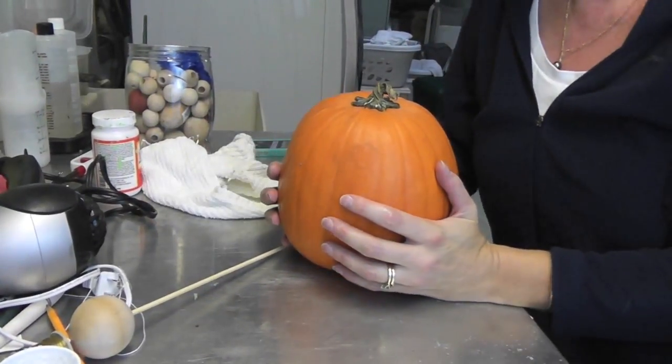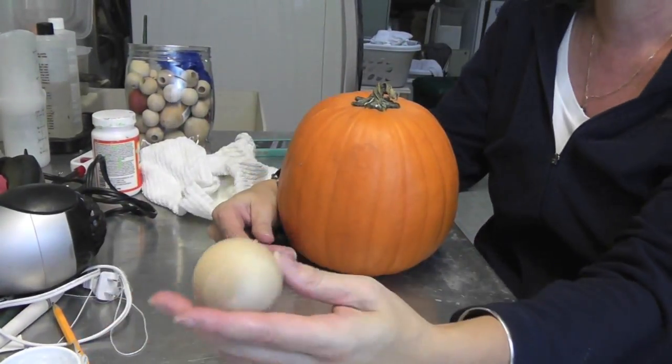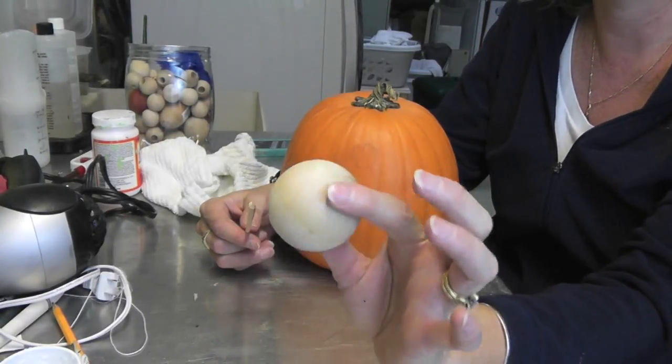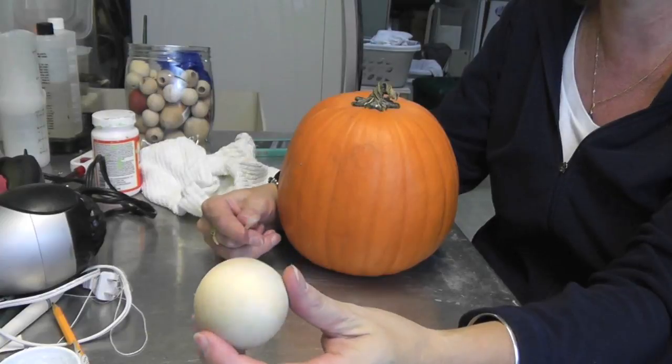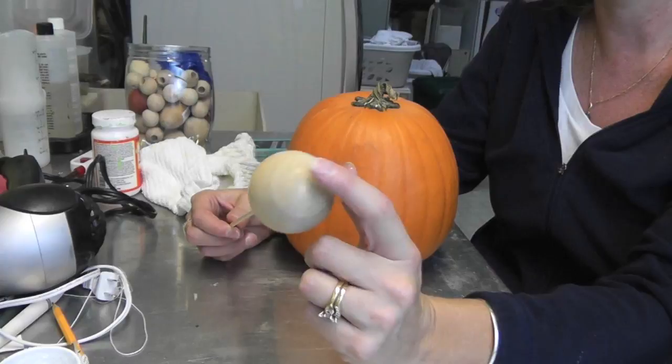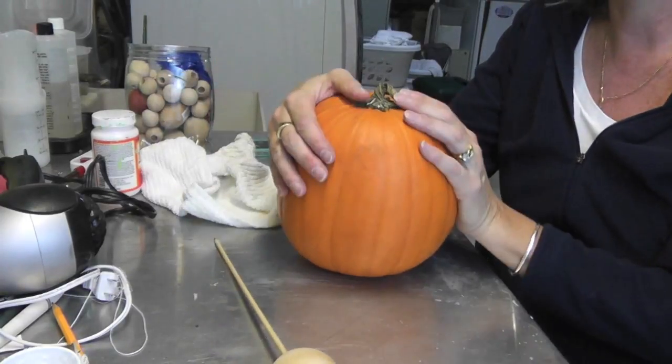The first thing that you need is this big wooden — I think they're called doll heads or something — they're unfinished, you get them at the craft store, and a skewer stick. I'm going to glue these two together, paint it brown, and that's going to be his head. This pumpkin is going to be his body.